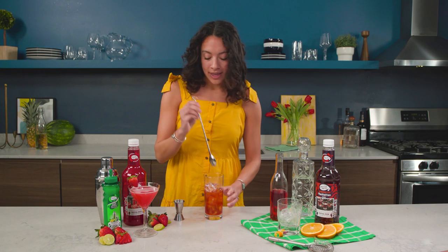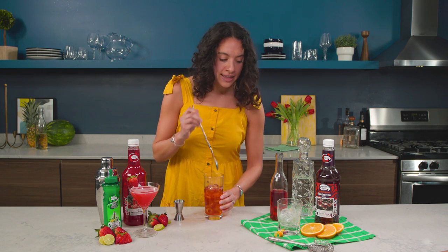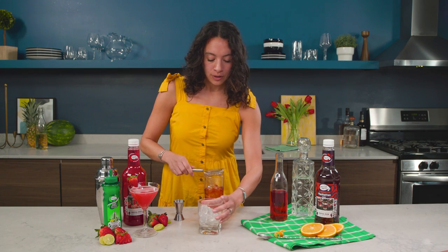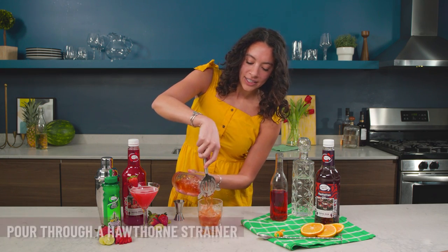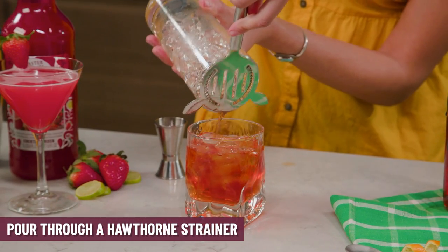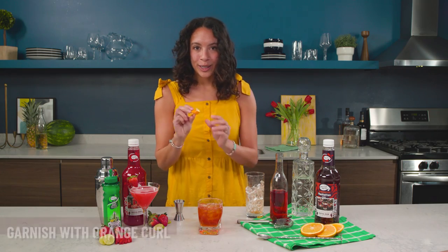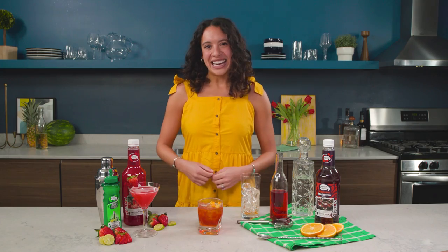Bonus points if you have a long spoon — let's stir that right up. Then we're going to use a Hawthorne strainer over the glass and fancily strain it into your low rocks glass. And then, of course, my curly cute orange — put that right on top. And there you have a Manhattan Negroni.